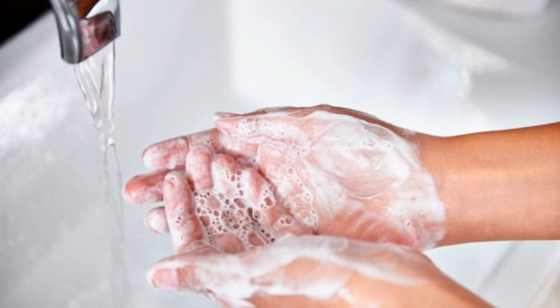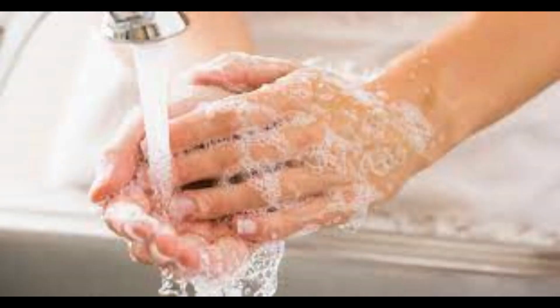Just as you do before fitting your contact lenses into your eyes, always wash your hands before touching your face, your eyes, or before touching your contact lenses in your eyes.